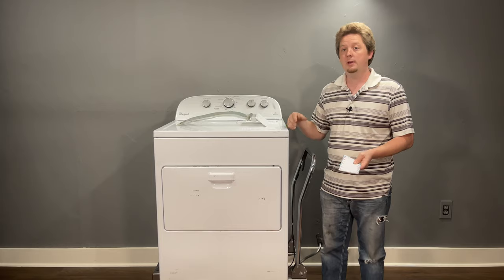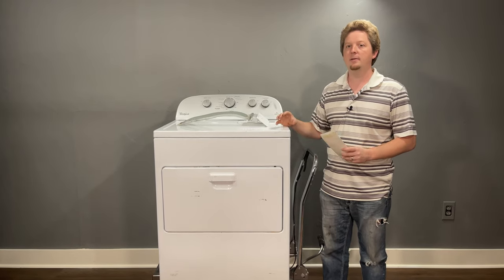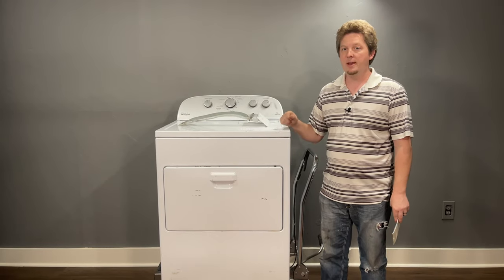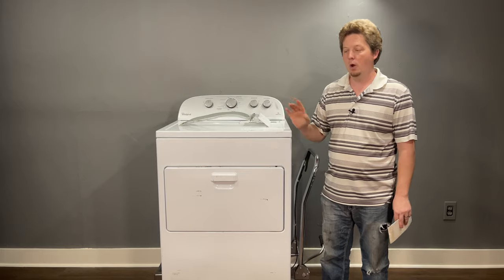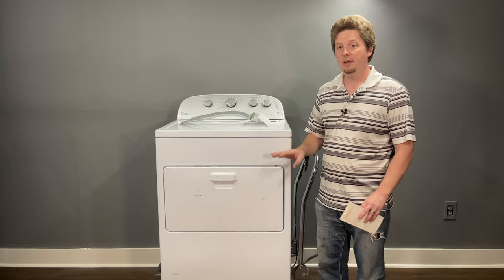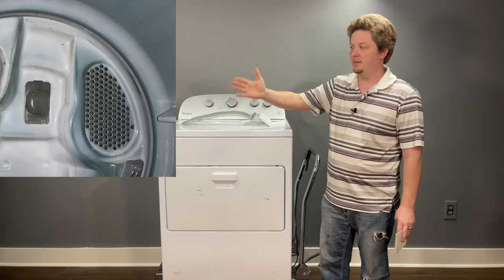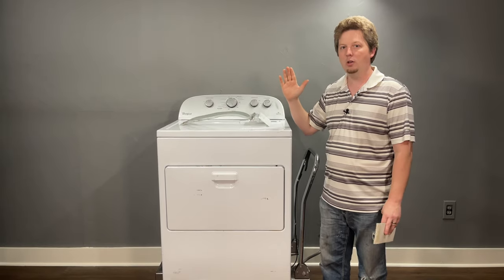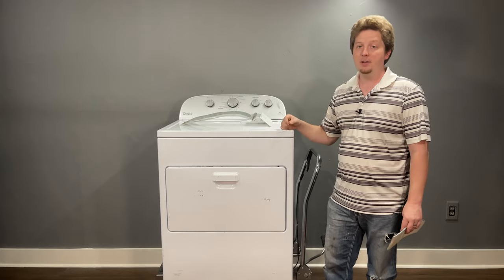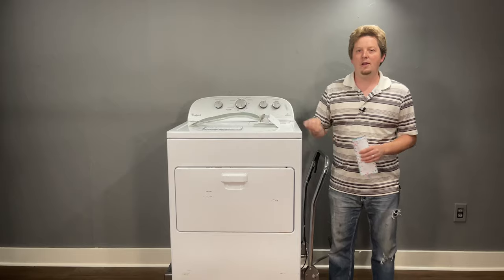If you have two dryers at home, make sure each uses a separate exhaust line. Also, if you overstuff your dryer with towels, sheets, or a blanket, the intake may not breathe fast enough because the laundry sits against it too long as the drum rotates. If overheating only happens with large loads, you may simply be overstuffing the dryer.